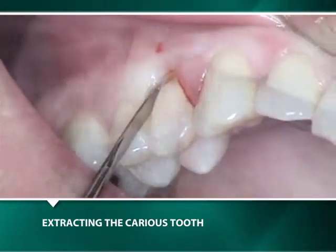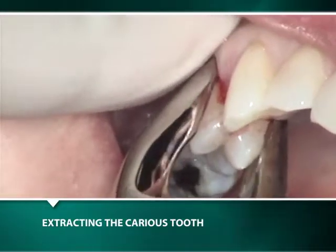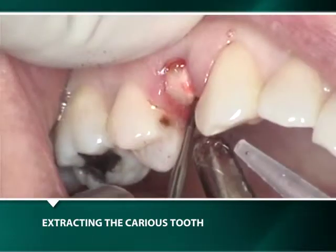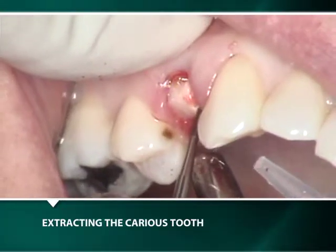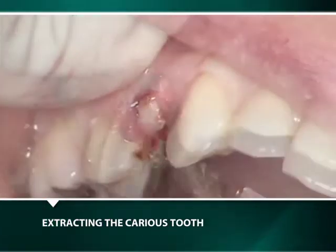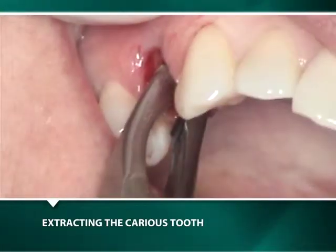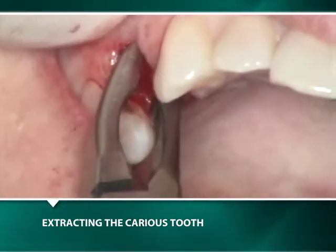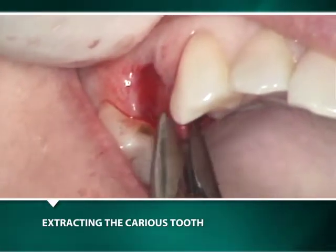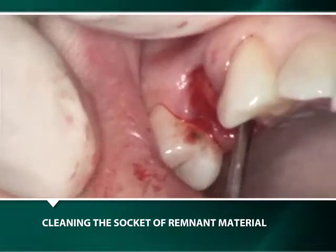Treatment begins with inserting a periotome between the root of the tooth and its bony socket while applying apical pressure with a rocking action. After separating the crown of the tooth from its roots with forceps, the roots are hemisected through their bifurcation with a fissure carbide burr, and the buccal and palatal roots are removed separately. Any granulation tissue or remnants of the periodontal ligament are removed with a spoon curette.